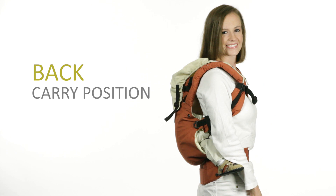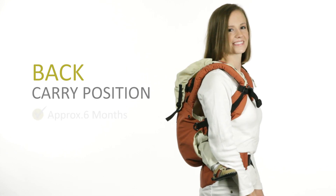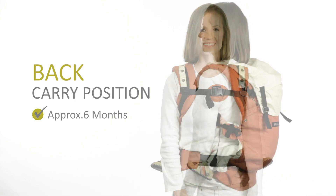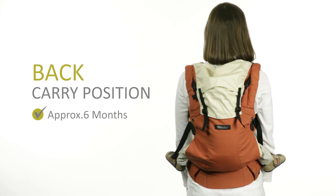Here we will demonstrate how to use the Lillibaby complete back carry position. For this carry position, baby must be able to comfortably sit with her feet on each side of your waist, normally at minimum 6 months.